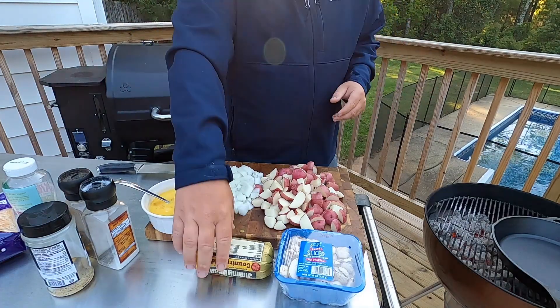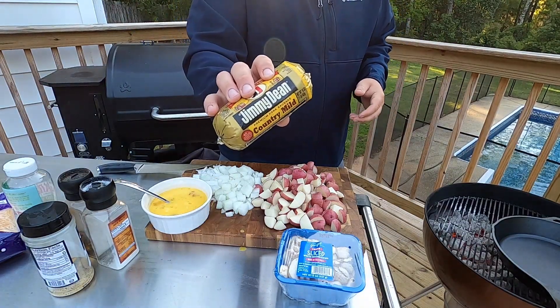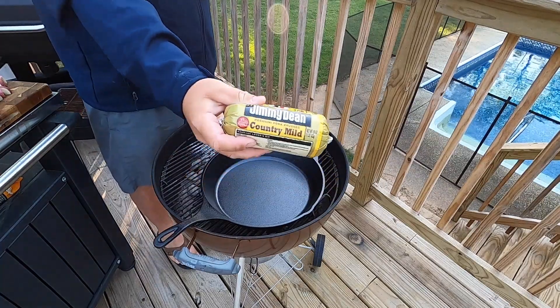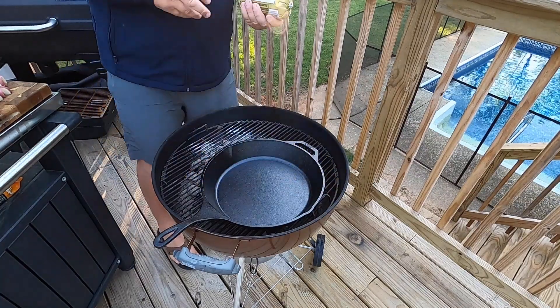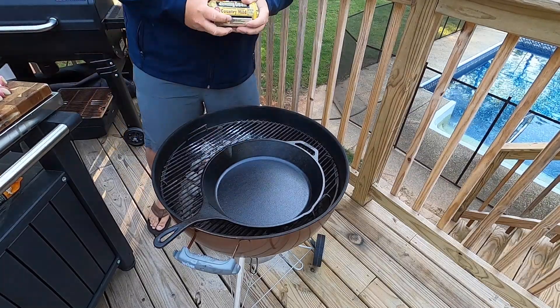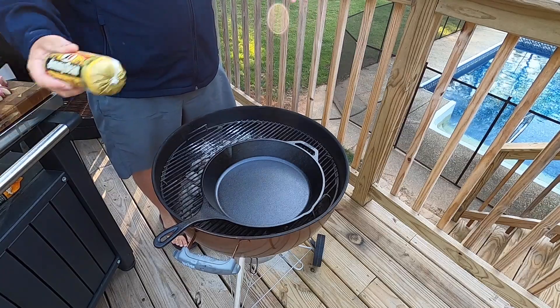We've got everything prepped, so let's go ahead and head over to the grill to start browning some sausage. The sausage I'm going to be using is Jimmy Dean country mild sausage — pretty good stuff. You can use bacon, steak, or ground beef; really get creative and use whatever you want.